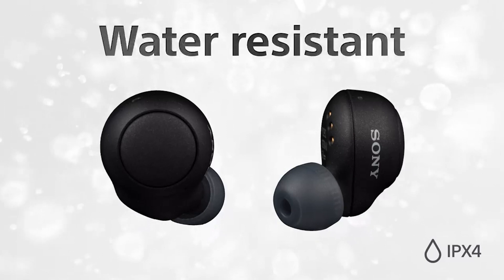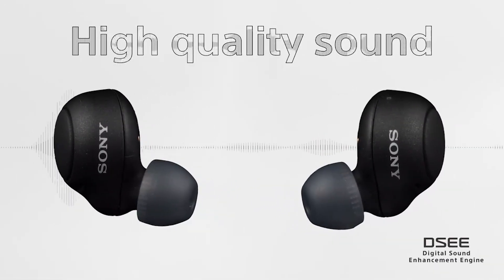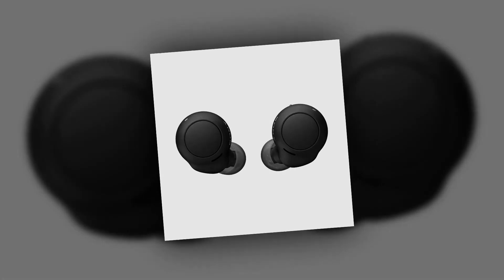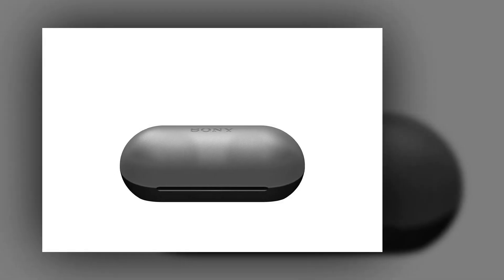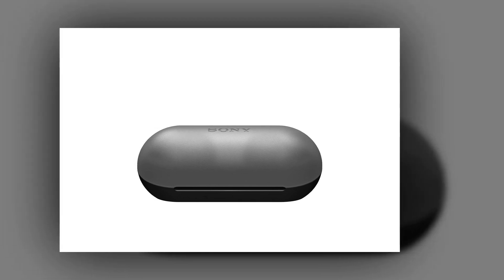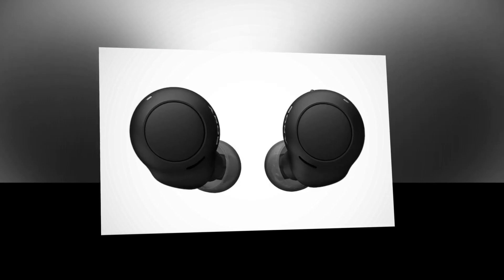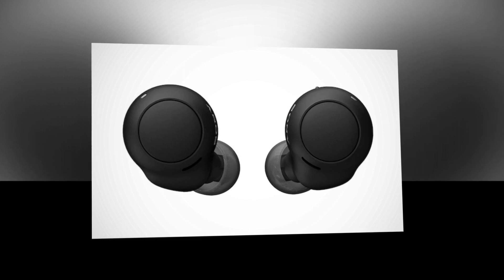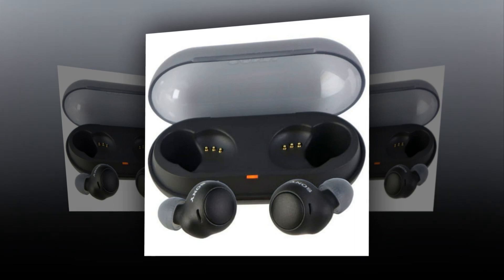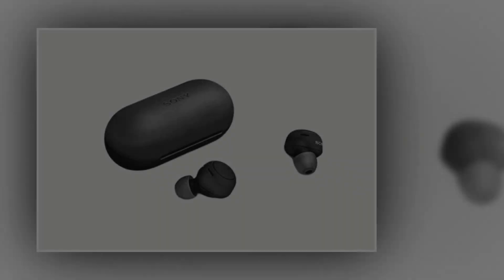The Sony WF-C500 uses an app called Sony Headphones Connect, available on iOS and Android, to adjust settings and download software updates — it's a great idea to download it. It also comes with customization options like an ear scanning feature and 360 Reality Audio. The ear scanning feature requires you to take photos of your ear, after which the application adjusts the sound profile to fit your ears. There's also a badge system that gives you stickers when you reach certain levels of usage, though it's more like a game.